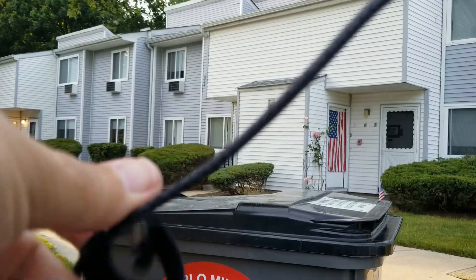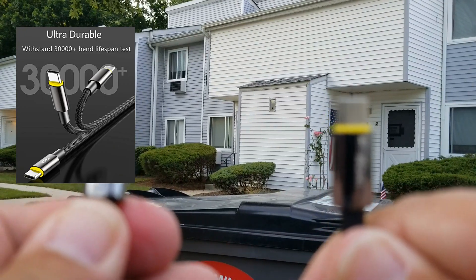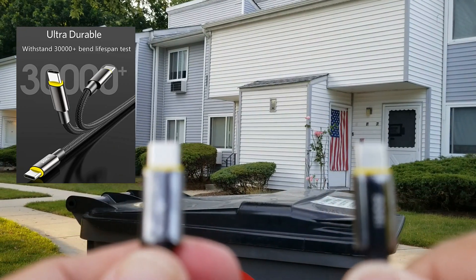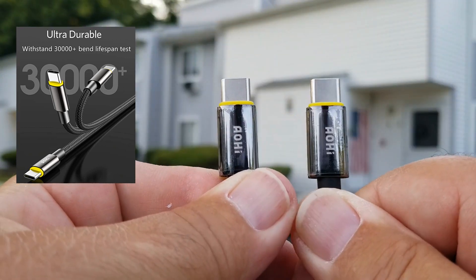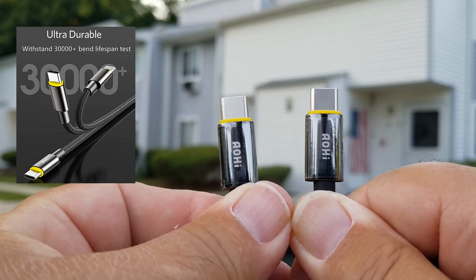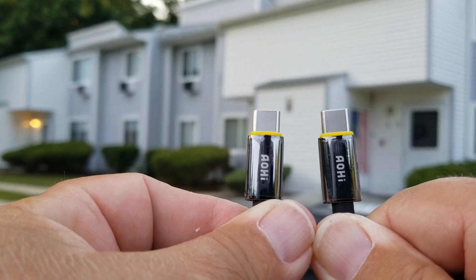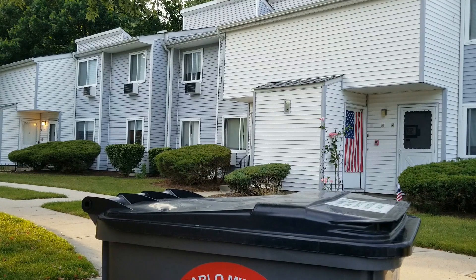The ends on these things are very well sealed. Check them out. You see them?